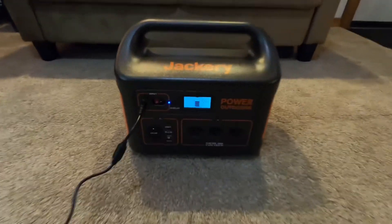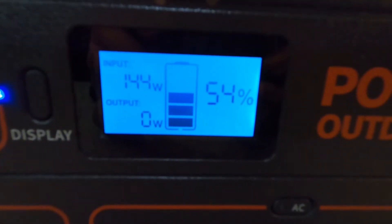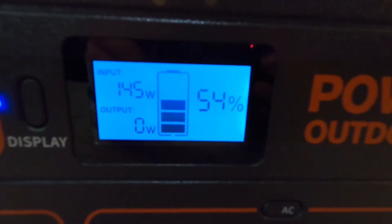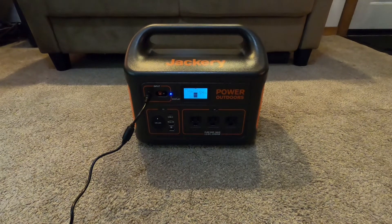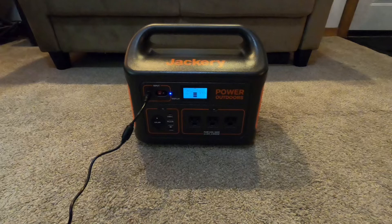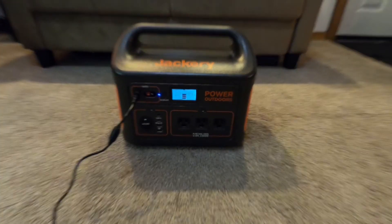We have plugged it into the wall for charging. In about 5 minutes it's jumped up to 54%. It is putting in around 145 watts of power going in. I think it said something about six, six and a half hours from zero to full from wall charge, so this should be ready in just a few hours.